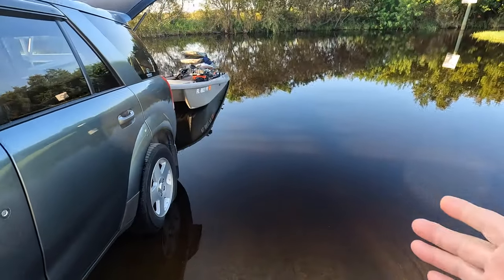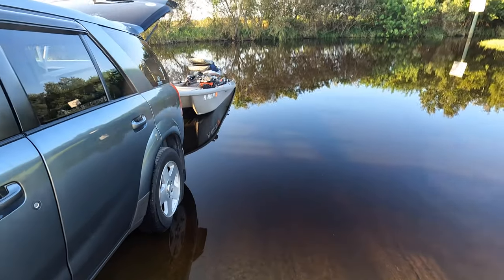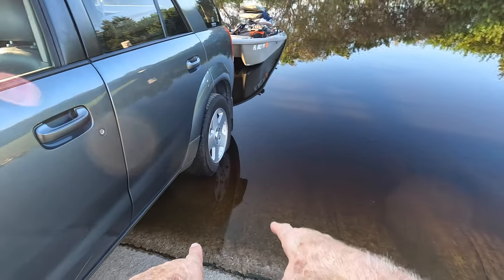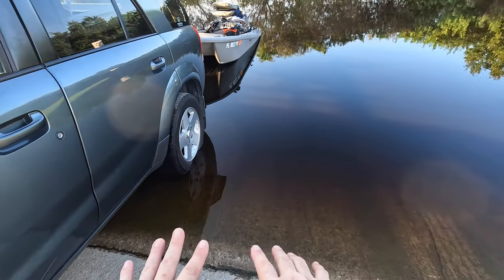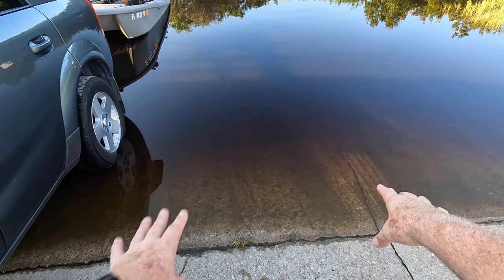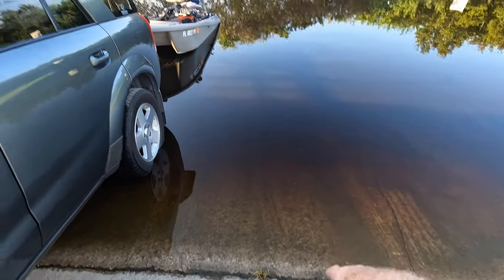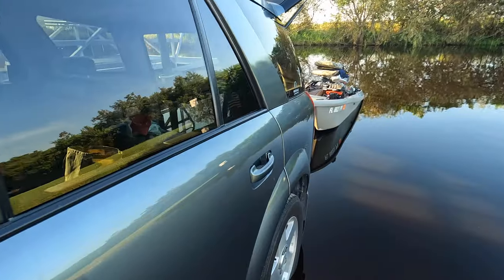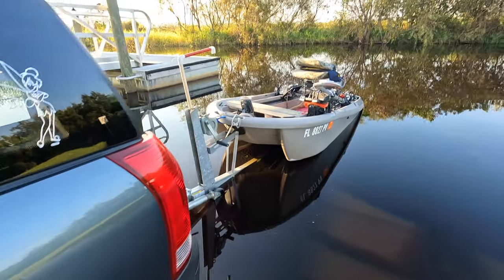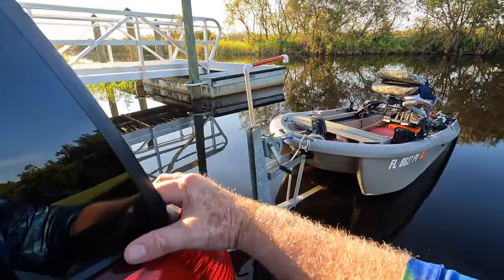I put the parking brake on just to make sure. Normally this does not take that long to do. You can see where the tires are — they're in the water just a little bit. The boat launch itself is really slimy, so I hang on to my handles and go kind of slow, because I have taken a dive going into the water before.